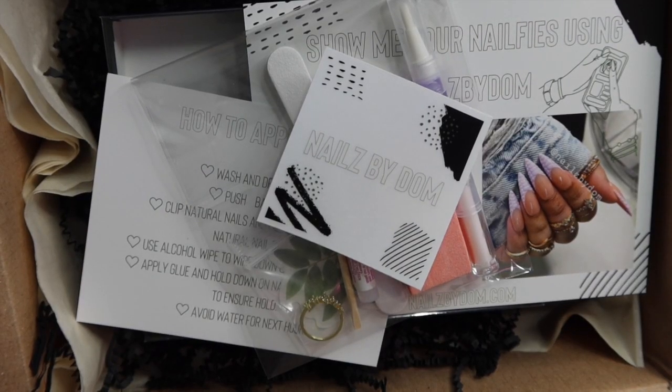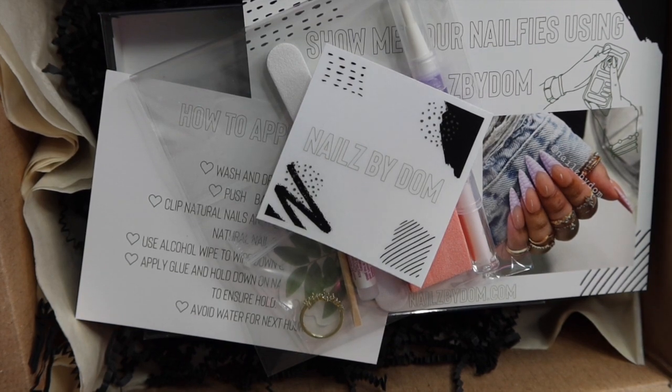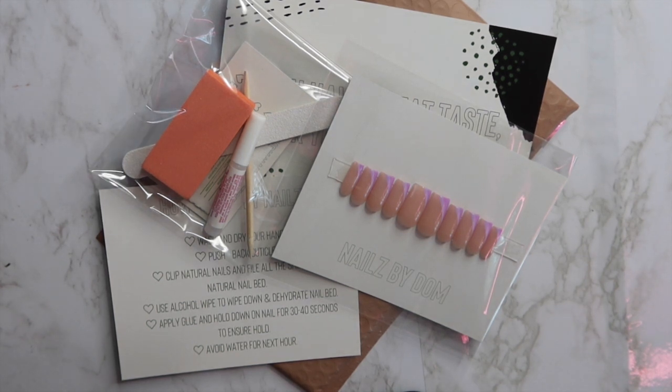Hello guys, welcome back to my channel. Today I'm going to be showing you guys two ways to package your press-on nail orders — one is luxury and a little bit more pricey, and one is affordable and beginner friendly.